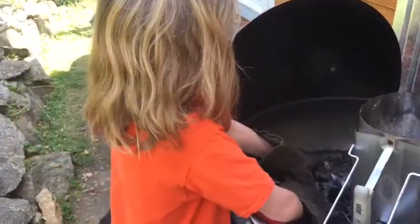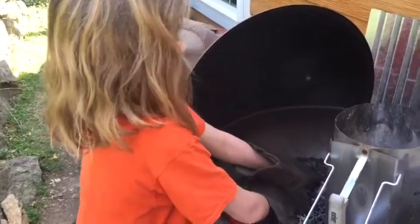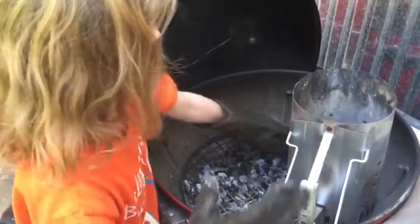We do this every day but we don't show it. Usually we put old charcoal in the bottom of the chimney and then we put new charcoal on the top. All we're doing is a little kielbasa today, so we might not need that much charcoal.